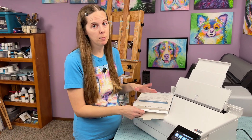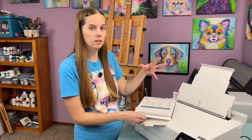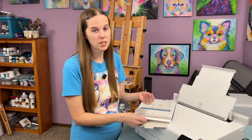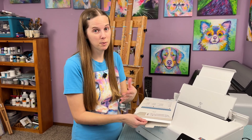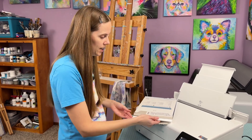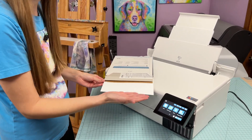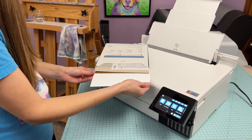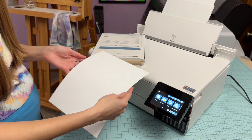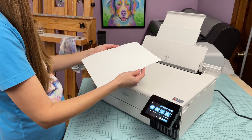When you're handling glossy paper you need to be careful of your fingerprints because they can get on the paper and cause the ink to not look as good when it's transferred by the printer. You also just don't want a lot of fingerprints on your photo paper when customers purchase it, say at your art fair booth or online. So what I like to do is handle it by the edges. If you have cotton gloves you can use those, but most beginners don't, so I'm just trying my best not to touch the face of the paper.